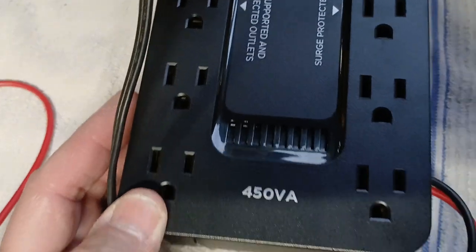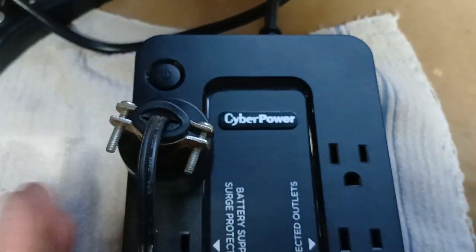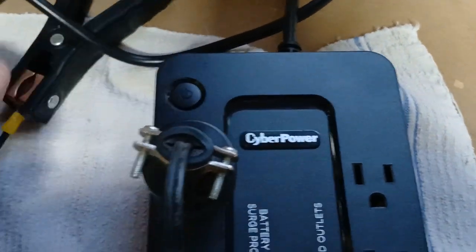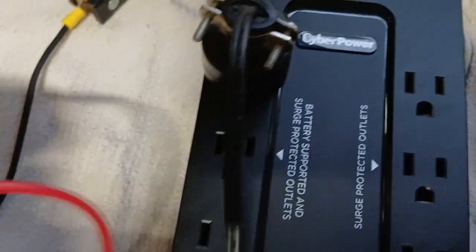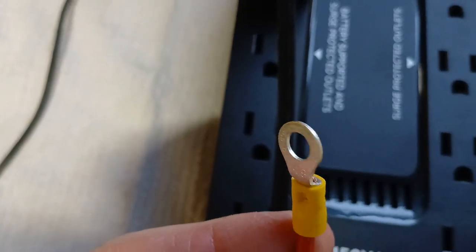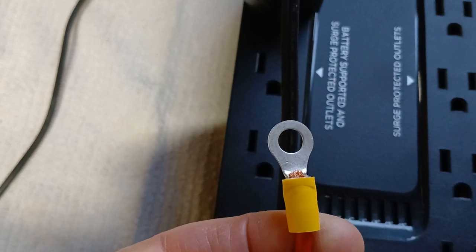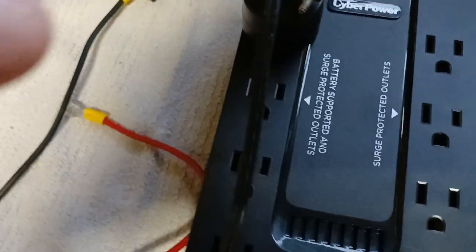That's a 450 VA unit. If you're interested, this will be on eBay. I've got it set up with quarter-inch 10-12 connectors — you can cut them all and put them on whatever you need. You've got a positive and negative and three feet of number 12 wire. Works really good.